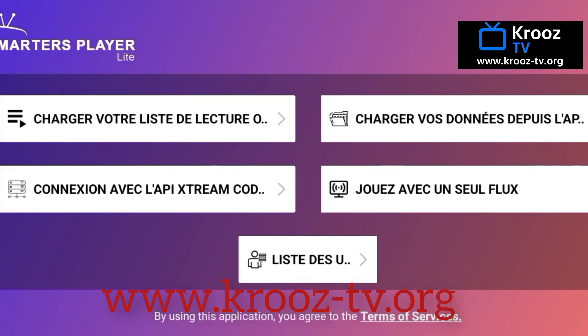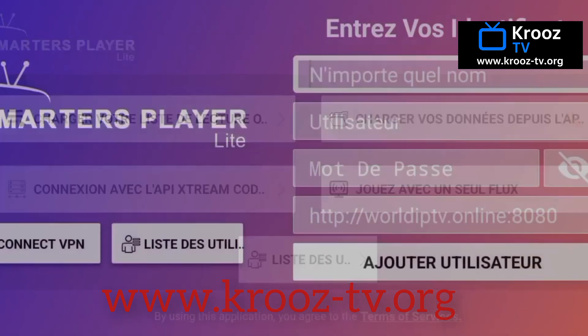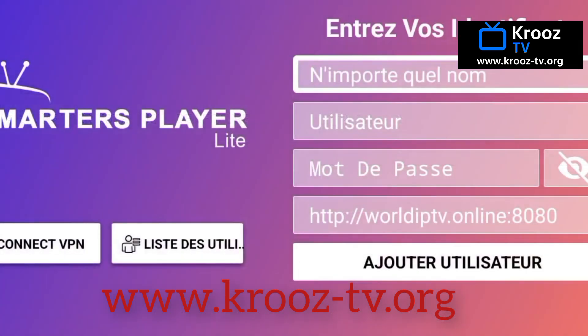Now it's time to add your IPTV info. This is where you connect your CruiseTV account to the app, unlocking all your streaming content. On the home screen, look for the option that says Add User or Login with Xtreme Codes API — this is the most secure and reliable way to log in. Go ahead and tap that, and the app will prompt you to enter your login details.